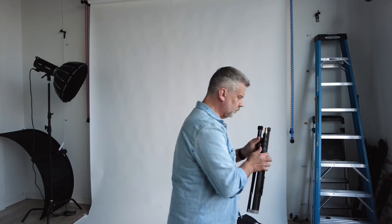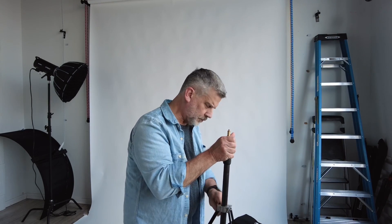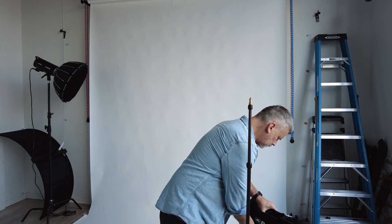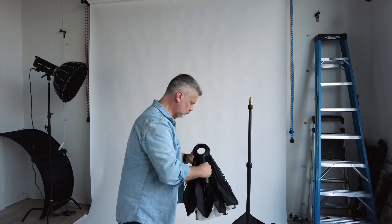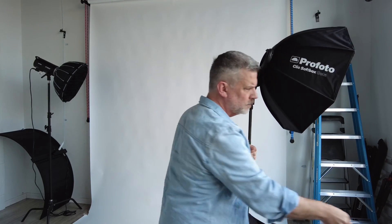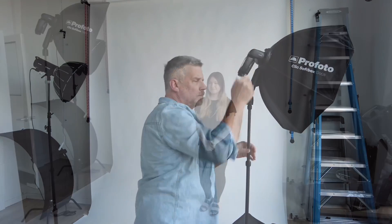I figured while we're here, let me set up and show you the TTL on the Profoto Connect Pro — the all-in-one run-and-gun bag setup. It took about 30 seconds to set up, which is great. The subject is in black and I'm on center-weighted metering because of the white background. The camera is picking up a lot of black, so the TTL came out a touch overexposed.